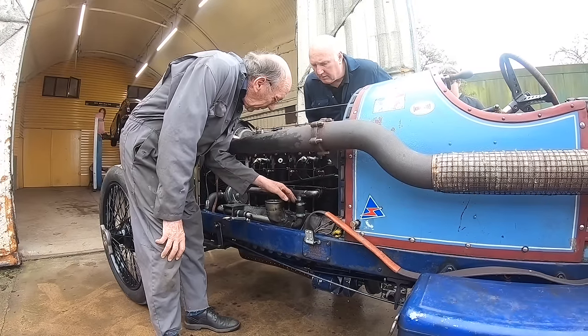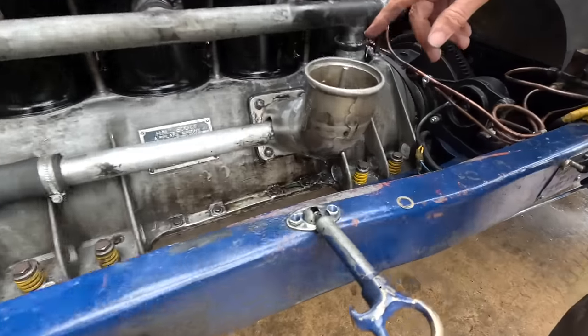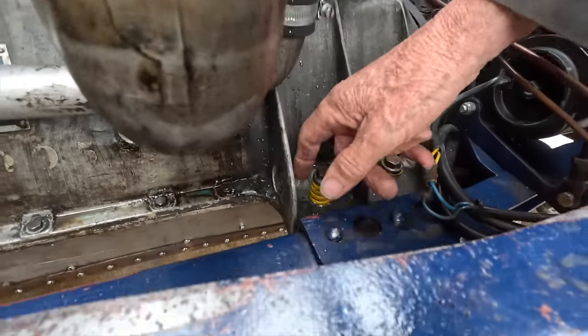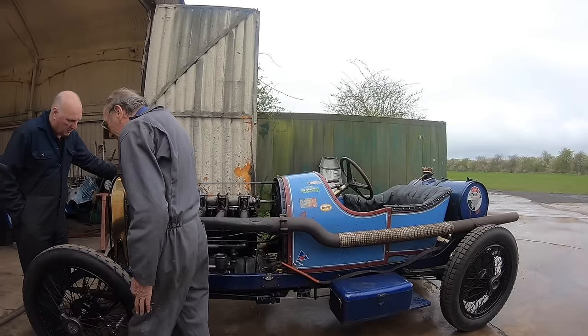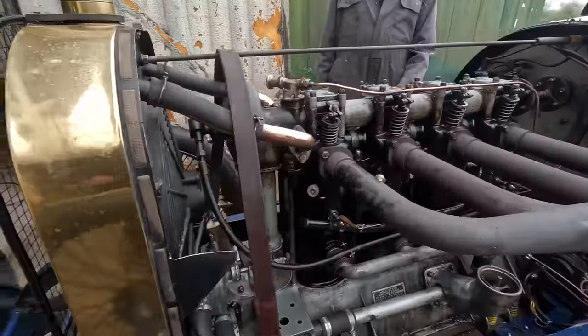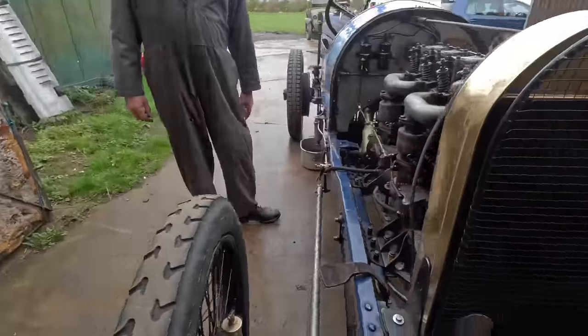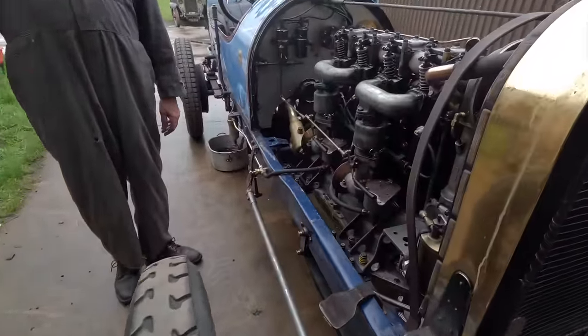I'll tell you what, though, it's leaking out of there, John. Water? Yeah. We've got a little water leak here, look. It's quite a good thing — what we probably could've done, we could've disconnected the in-pipe, start it up, and empty the engine. It was the illness in the engine, not, you know, forever.